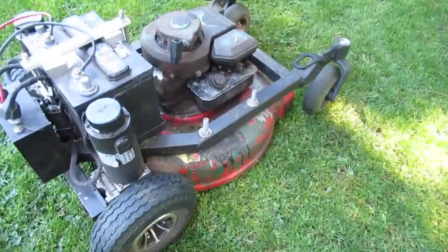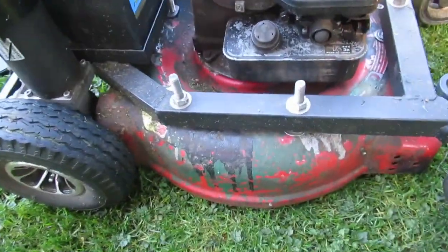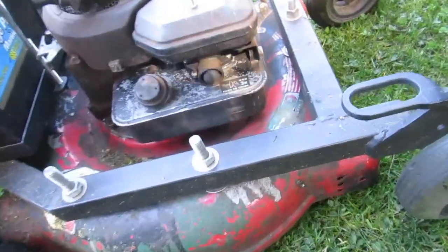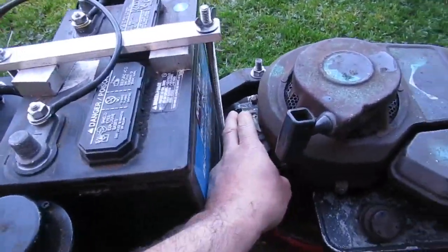That's about it — basic frame, battery tray welded on, carriage bolts bolting up through the bottom of the deck. In the future I'll add another servo to kill the engine.